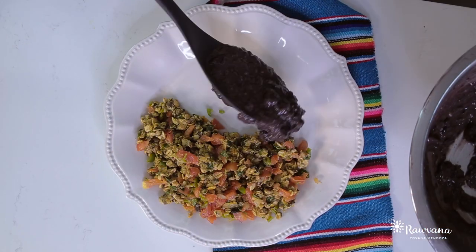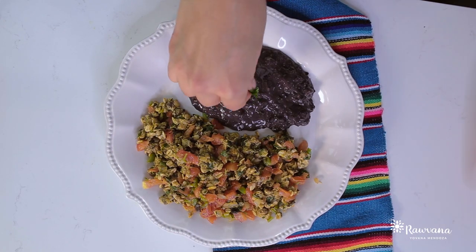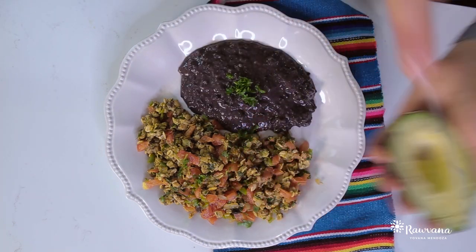Once it's ready, in a plate you can serve it with some beans, some tortillas if you want, and of course avocado.